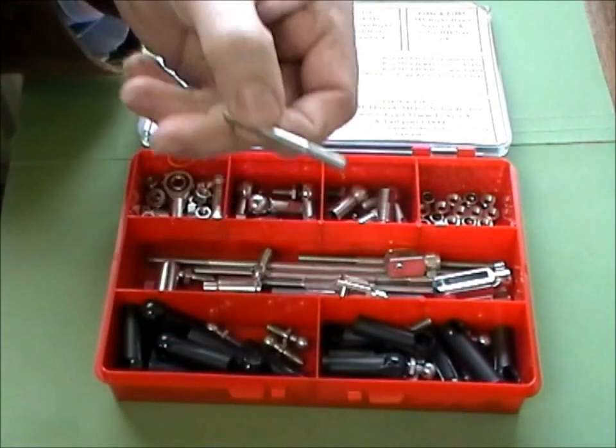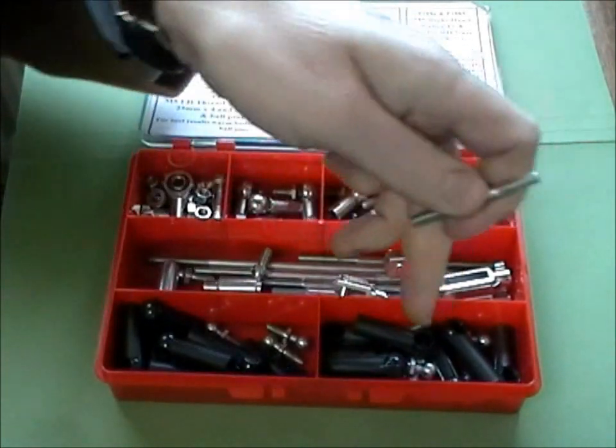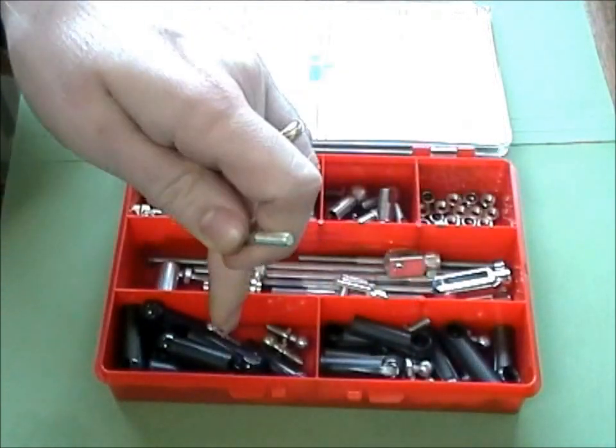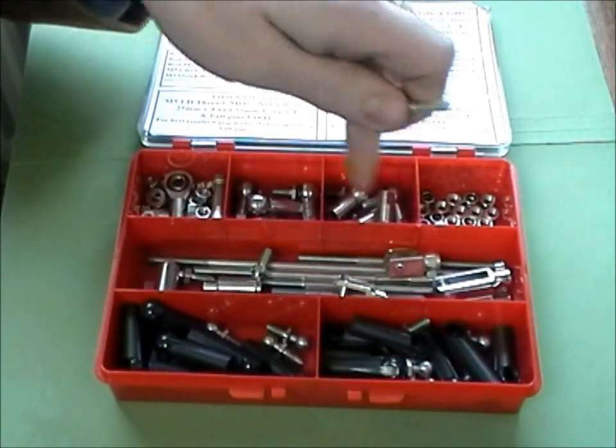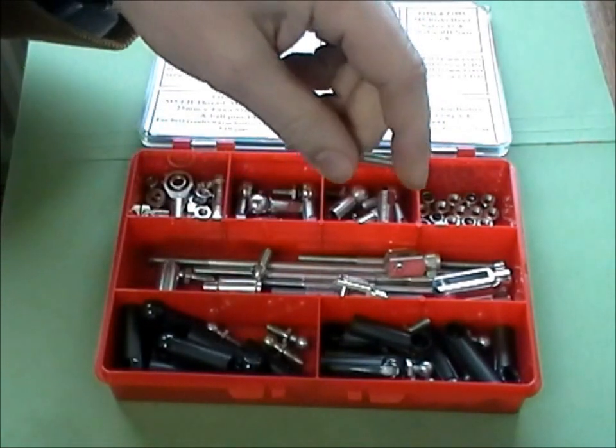You've got left hand and right hand rods for ease of adjustment. You've got left hand bodies, right hand bodies, left hand ball joints, right hand ball joints — and that means you can easily adjust the two parts.